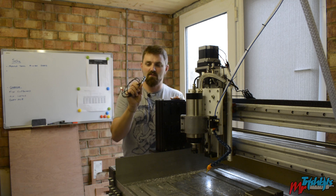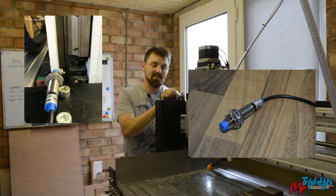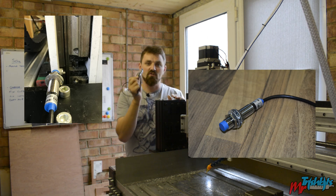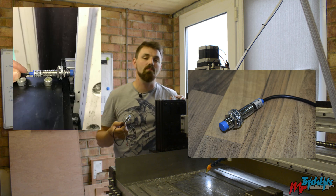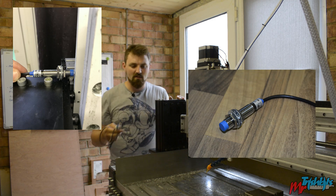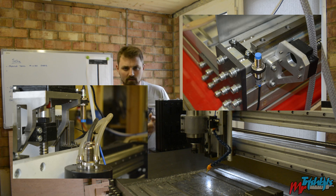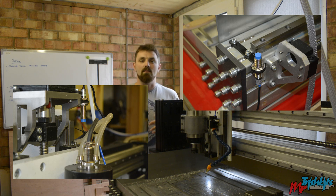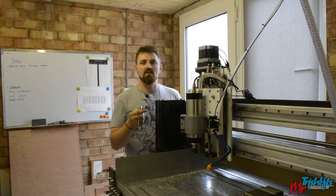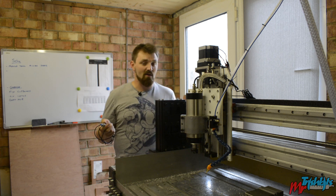Today I'm making a mount for my proximity sensor. I need to mount it on my X axis so when the column comes over it can trigger and tell my machine where the home position is. I can then use that for setting other coordinates for a vice location, or if I've got a fixture set up under the codes G54, G55, G56 — it means I can have lots of setups, find them quickly based on having a home position to begin with, so it knows where to start. With the pre-saved locations, it can go there and I'll be happy.